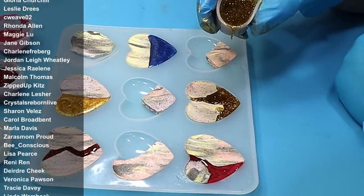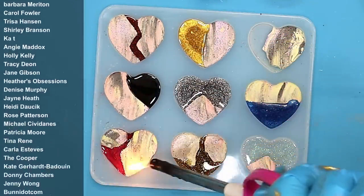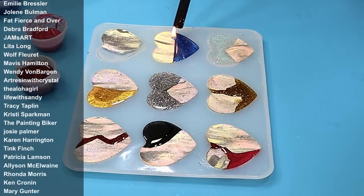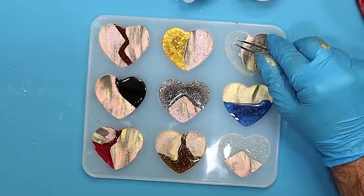Just filling these up with glitter, and then once they're all filled up I'm popping any bubbles that may have come up. There aren't really many because the three times UV protect resin doesn't have that many bubbles in it.